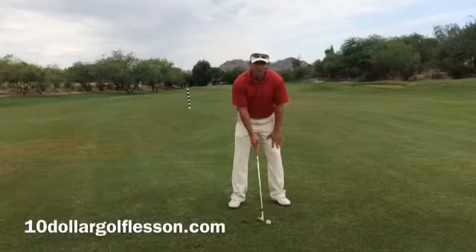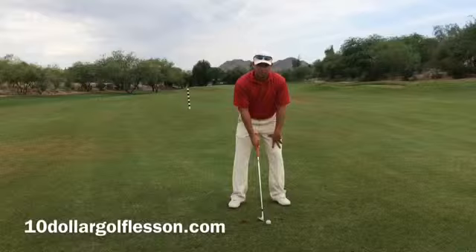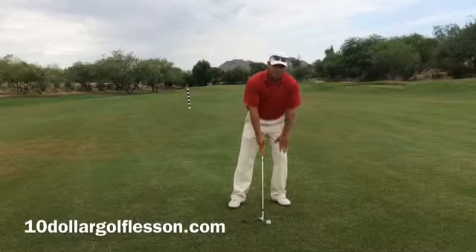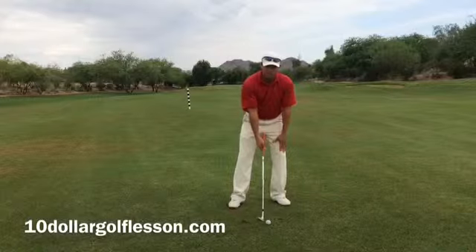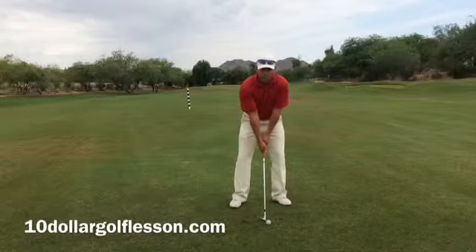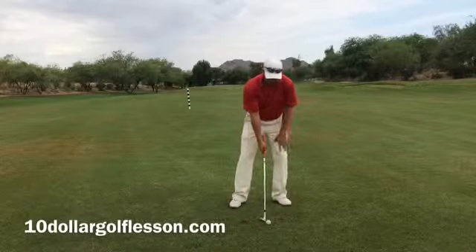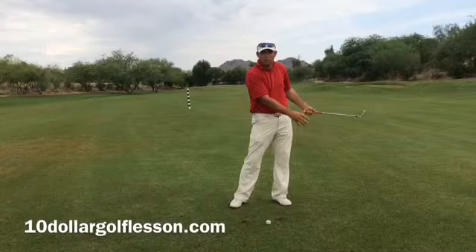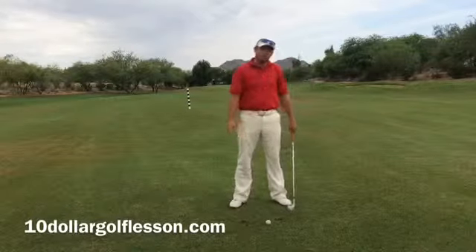I want the weight more on the left side — for a full swing, 55 to 60 percent left; for the short game, 70 to 80 percent left, since we don't have as much time to transfer the weight back over. So weight forward — that's going to help the club bottom out more forward, the low point to be out in front of the ball, and better contact every time.